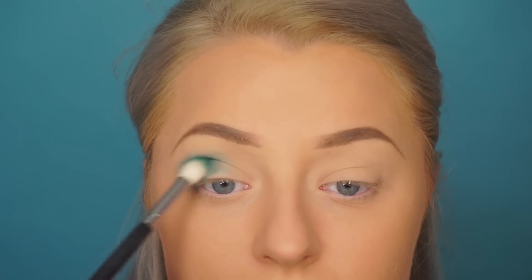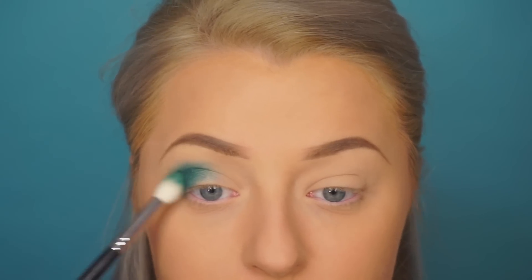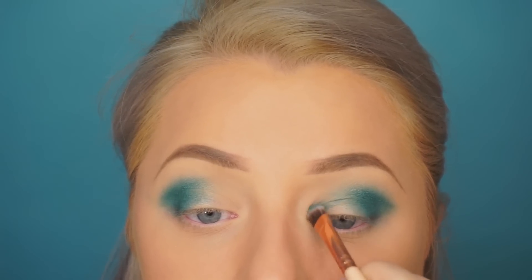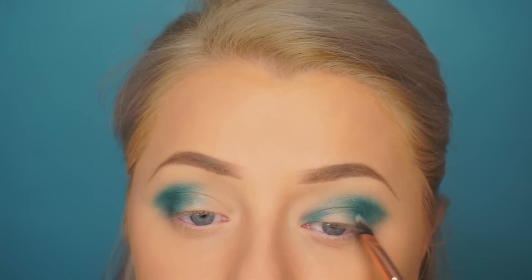We're going back in with more of that 'Expensive' on the brush to keep deepening the color. Then we move on to the inner corner — I'm using a Luxi brush, but you can use any brush you have. We're going to start doing a halo effect, so same thing on the inner corner: just keep packing and blending that color, blending a little into the crease.